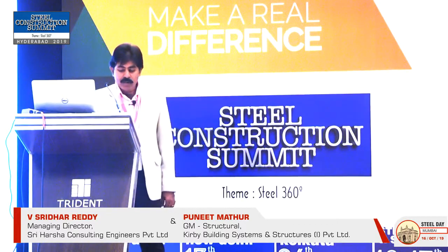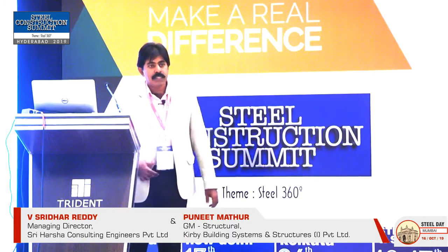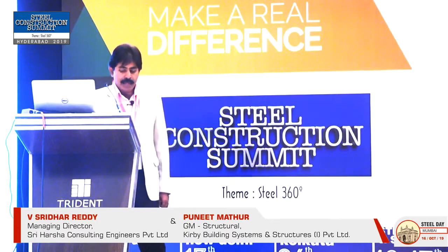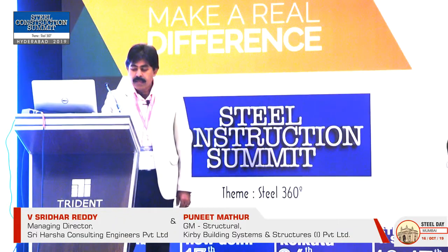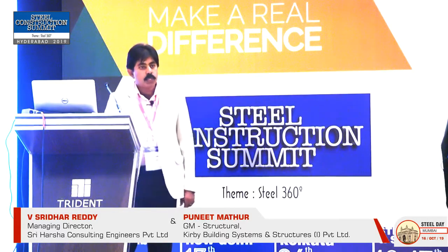Today, we are going to present jointly — Mr. Puneet and myself. We worked for Control S building at Mumbai. There was a time when we were using only 2 GB and 4 GB computers.